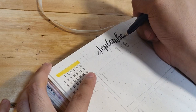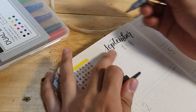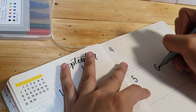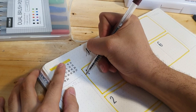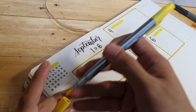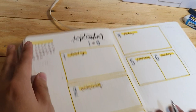At the top, I added the word 'September' using the Fudenosuke brush pen again. Since this is a weekly spread, I also added the date range so that when I open it, I immediately know which week I'm looking at. For the numbers, I'm using the fine tip of the dual brush pen. For the borders, I initially thought of using the yellow fine tip, but it looked too bright, so I layered some brown on top using the MNG ball pen. For the days of the week, I used the brush tip of the dual brush pen as a background, then wrote the specific day using the brown ball pen.